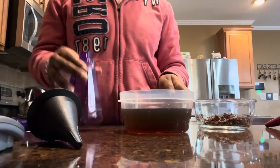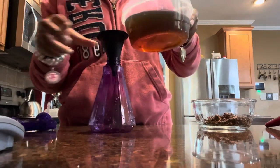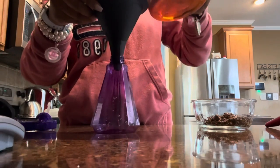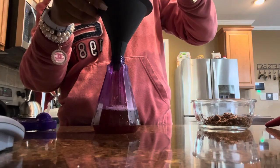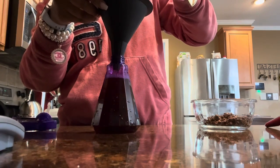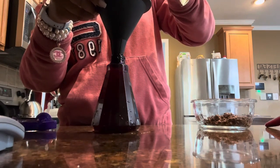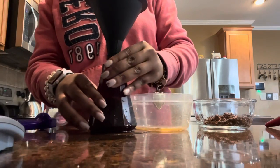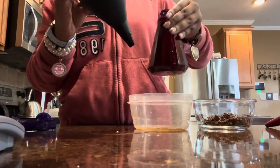Now you want to get your funnel. I don't know if all of this is going to fit — looking at it, it doesn't really look like it will — but we can try. It overflowed! Hello, let me handle that.